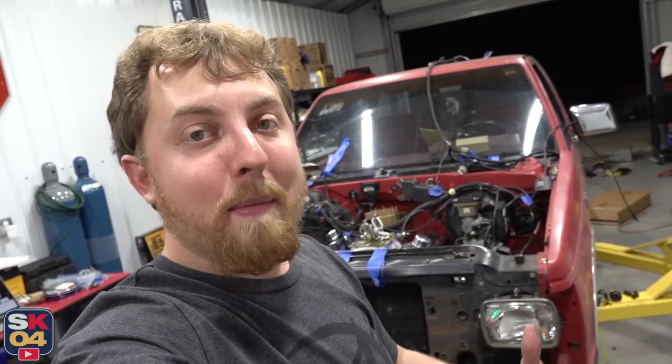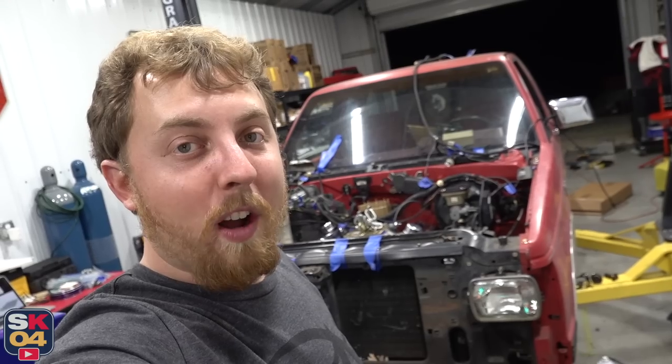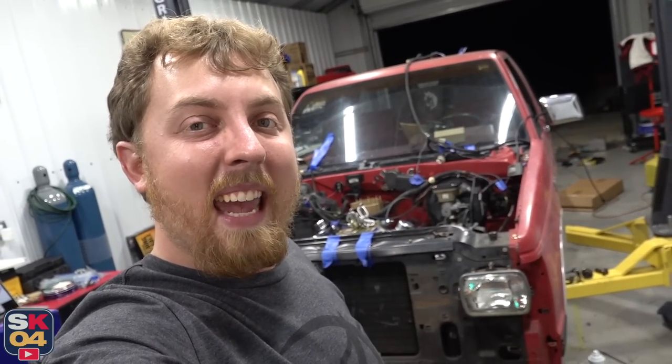I'll see you guys — there's a lot more content where that came from. A big thanks once again to O'Reilly Auto Parts for all of their support. I'll see you guys on the next one. Take care.